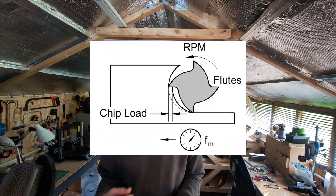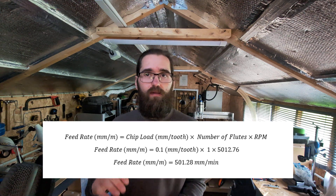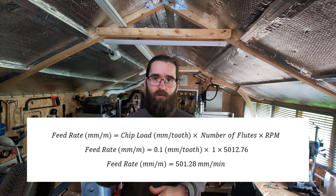Once we've determined our target RPM to maintain our surface speed, we can calculate the feed rate. It's influenced by two main factors: chip load and the number of flutes on the tool. Chip load is basically the thickness of material removed by each cutting edge in a single revolution — a common chip load for aluminium is roughly 0.1 millimeters per tooth. The feed rate formula is: feed rate = chip load (mm/tooth) × number of flutes × RPM. I've worked that out for my eighth inch bit, which puts it at a safe spot on the lower end for aluminium.